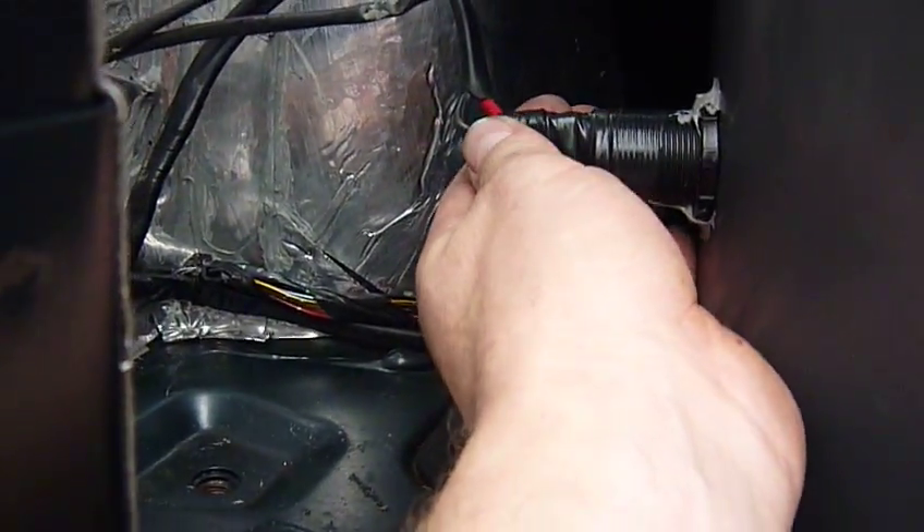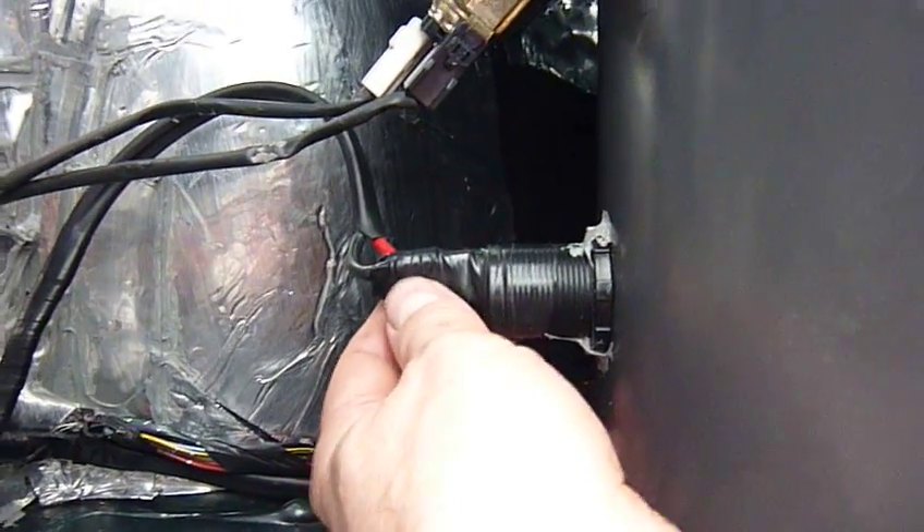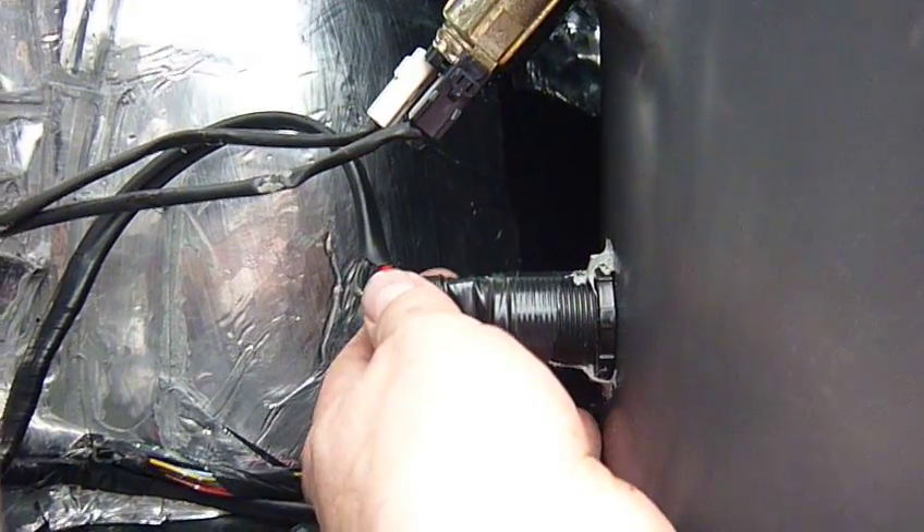And to make sure we have no earthing on the body, apart from the wire itself being insulated, I've run quite a bit of electrical tape around it, just to be sure.